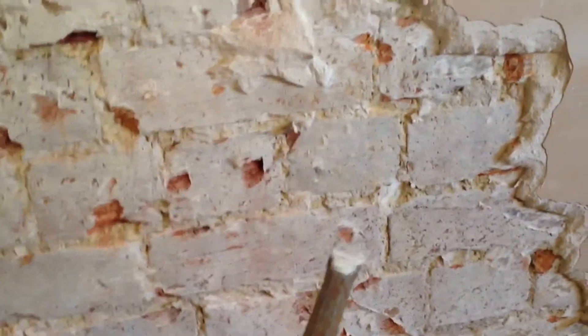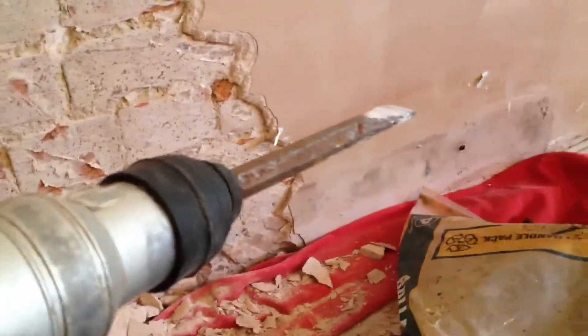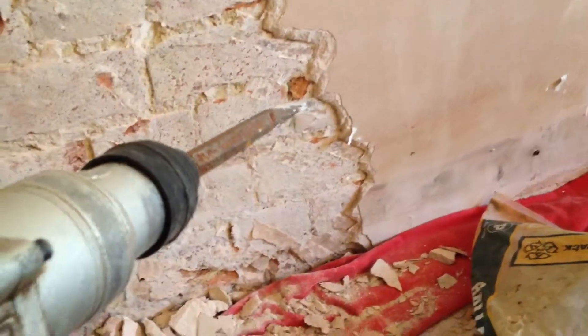I'm just taking it easy with this chipping hammer, real nice and easy. Try not to do too many holes into the brick like that, just slowly working my way out and trying not to make a big mess. Get yourself a chipping hammer with the flat and just have a go at it — I can't really do it one hand.